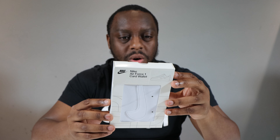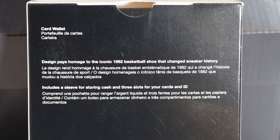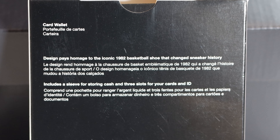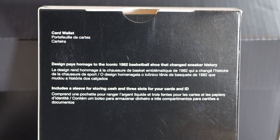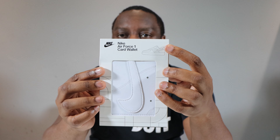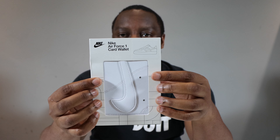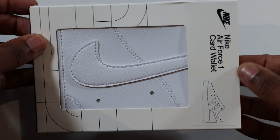On the packaging it says: design pays homage to the iconic 1982 basketball shoe that changed sneaker history. It includes a sleeve for storing cash and three slots for your cards and ID. Very nice packaging — you can see which color it is, and there's a big fat window there as well. This shoe is based on the white Air Force One. Materials-wise, the body is polyurethane and nylon, with a lining of polyester and EVA — so no genuine leather here. Let's open it up.